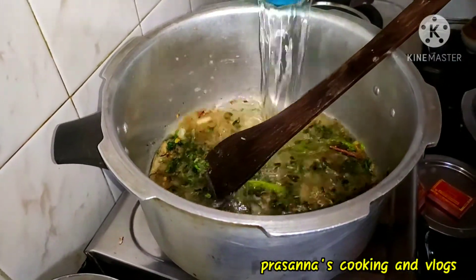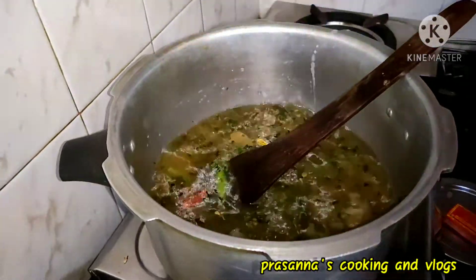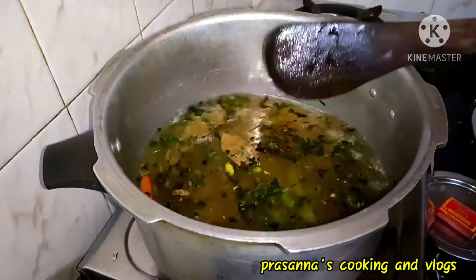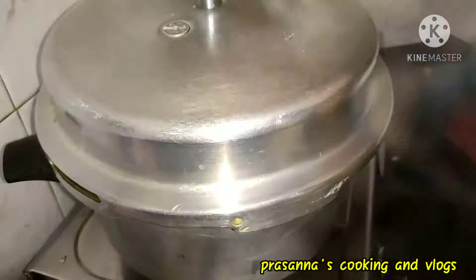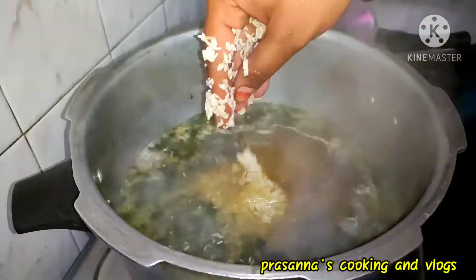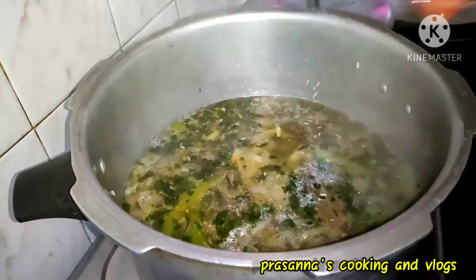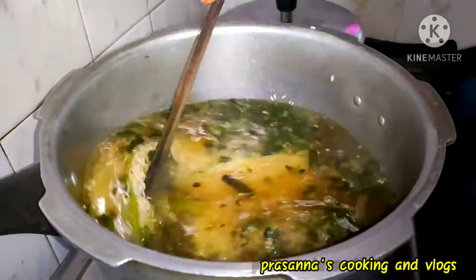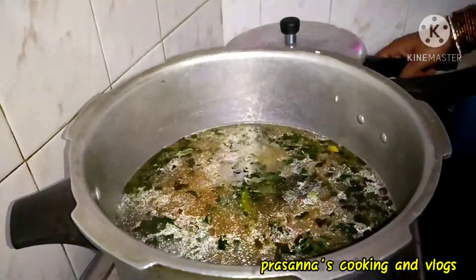Add water — 3 glasses to the rice. Mix the rice and add a little oil.